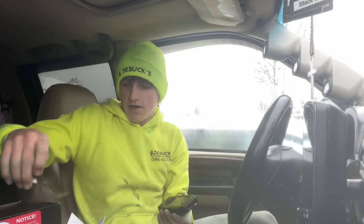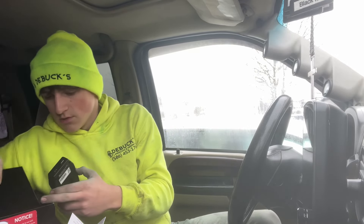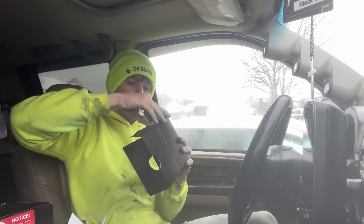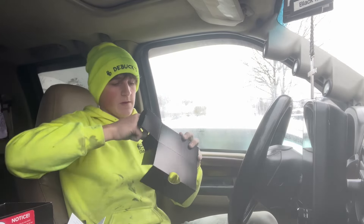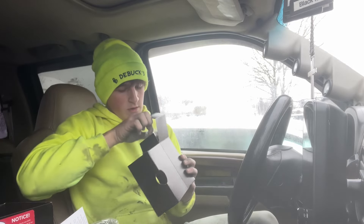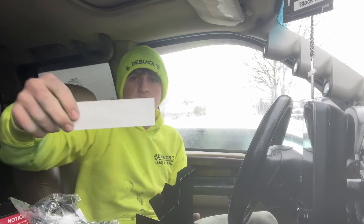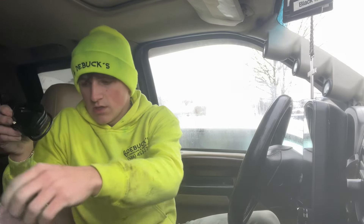SCT - alright, so this we don't need. What else is in here - obviously the plugs. Right here we have the OBD2 connector which plugs into the screen, and then it looks like they give you a sick SCT decal - might put that on the back of my truck. We're gonna get this hooked up, plug in the OBD2, and then fire this thing up and see what happens.